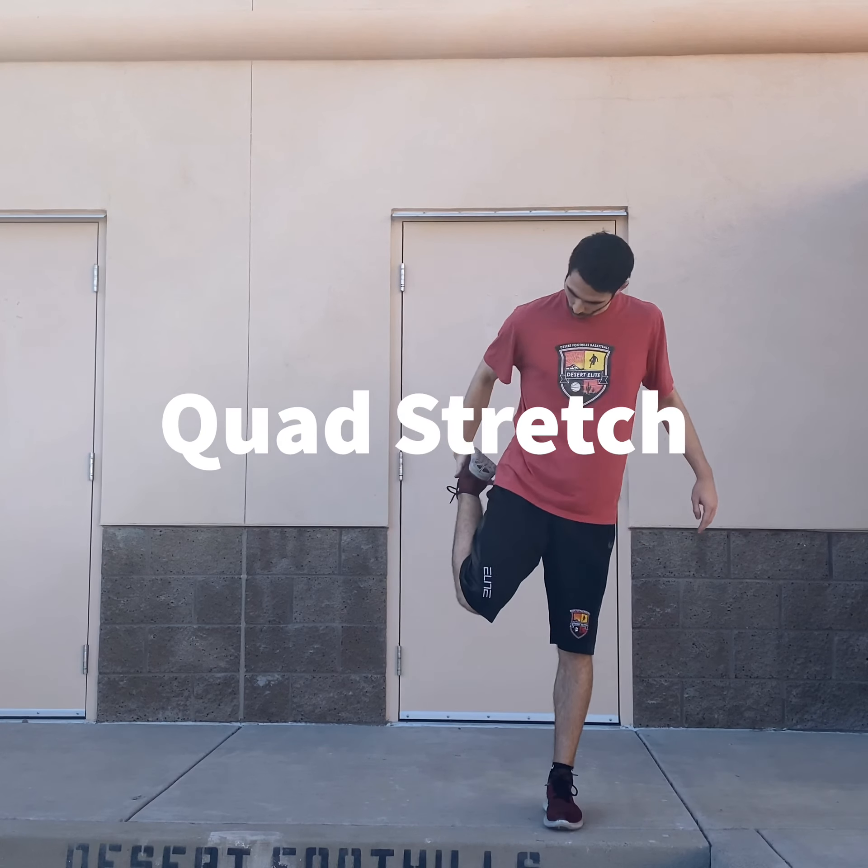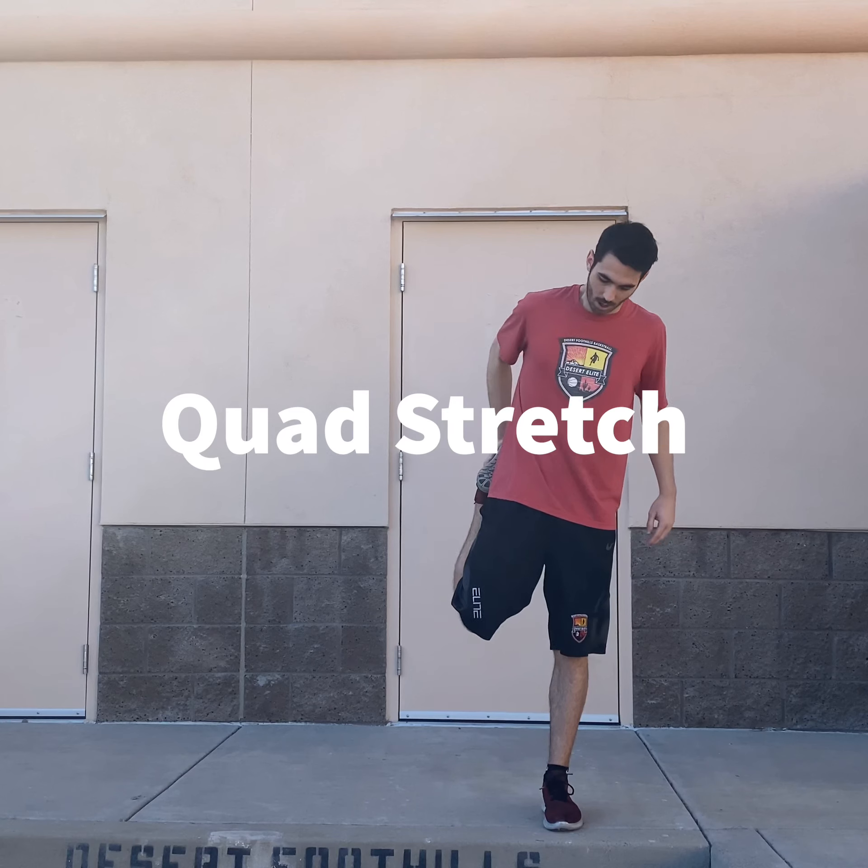First thing that we're going to do is our high knees. When we do high knees, you want to make sure your knees are getting up to your chest area. You don't want to just go up to about right here — you want to get it nice and up high. From a side view, you guys can see it right here, driving those legs up. Do this for about 20 to 30 seconds to get that blood flowing.